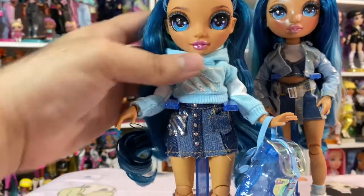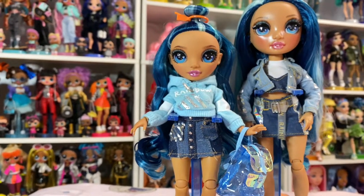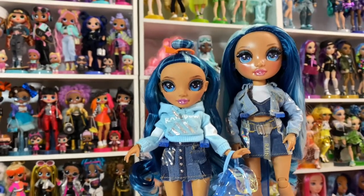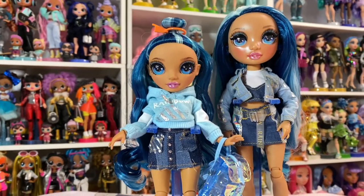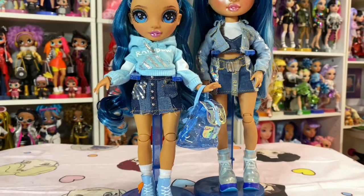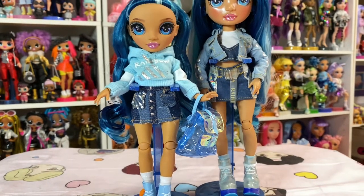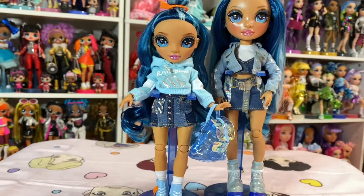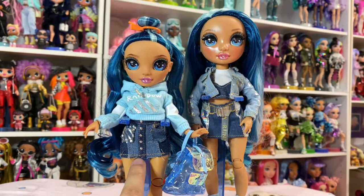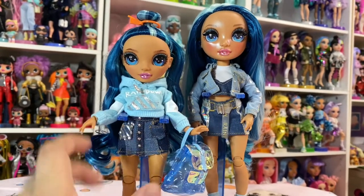She's probably the least detailed out of all of them so far that I've seen, but I think she's beautiful regardless. I think they did a really good job. A fair price point would have been around $19.99, but I'm happy to pay it — I love these dolls. Like Sunny, she's got a similar thing where they found her look and translated it really well. But I feel like this is something a normal Skylar would wear — it's not very junior high-y. I feel like we could use some more youthful looks.